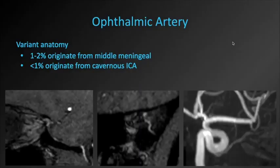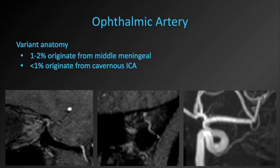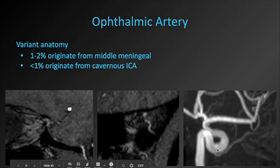There is variant anatomy with the ophthalmic artery. About 1–2% originate from the middle meningeal artery — we can see foramen spinosum, the middle meningeal artery running along the floor of the middle cranial fossa and giving off a branch to become the ophthalmic artery. Less commonly, the ophthalmic artery can originate from the cavernous internal carotid artery, in which case it would be an extradural origin, and any aneurysm at the origin would be extradural.